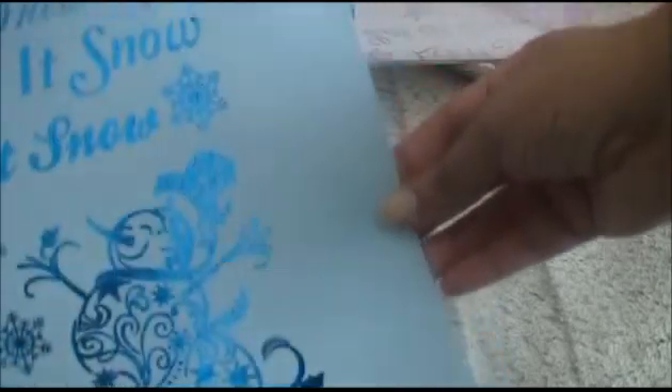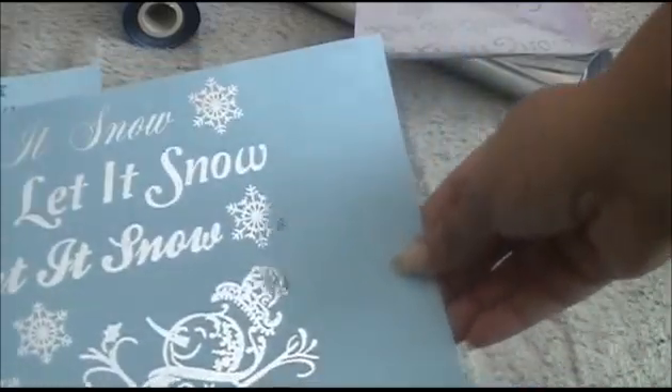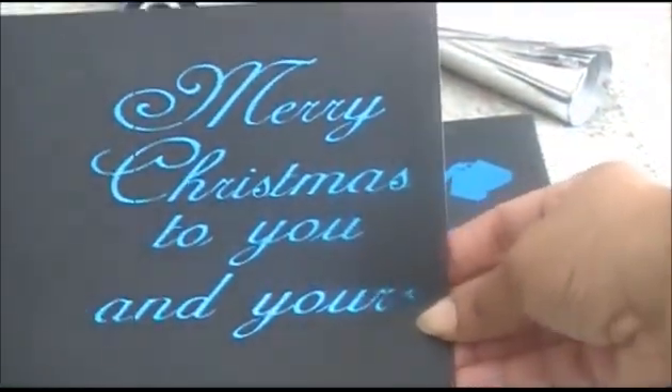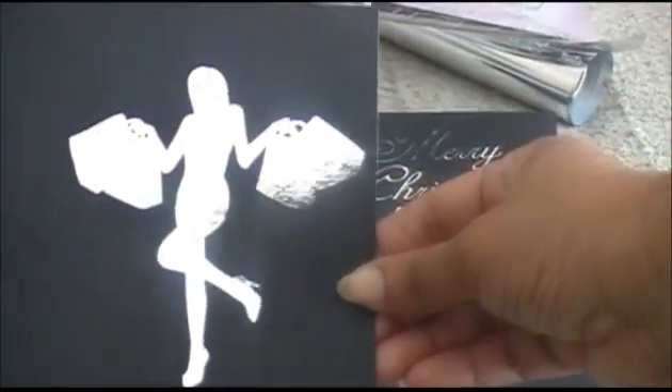This cardstock is smooth — looks fabulous! That's the blue with the blue cardstock. This is the silver with the blue cardstock — absolutely beautiful, love it. And I also have a smooth cardstock, and as you can see it did really well on the smooth cardstock. That was the blue you saw first; this is the silver — beautiful, beautiful.